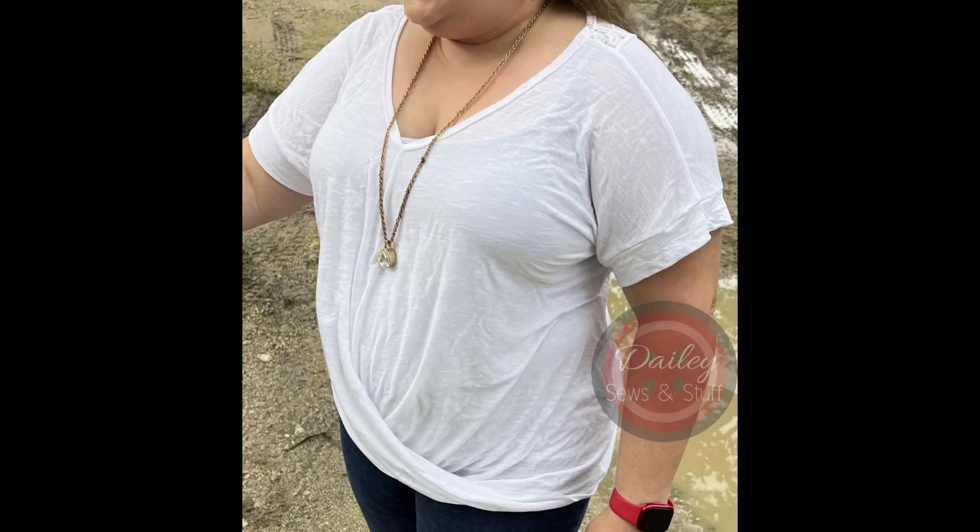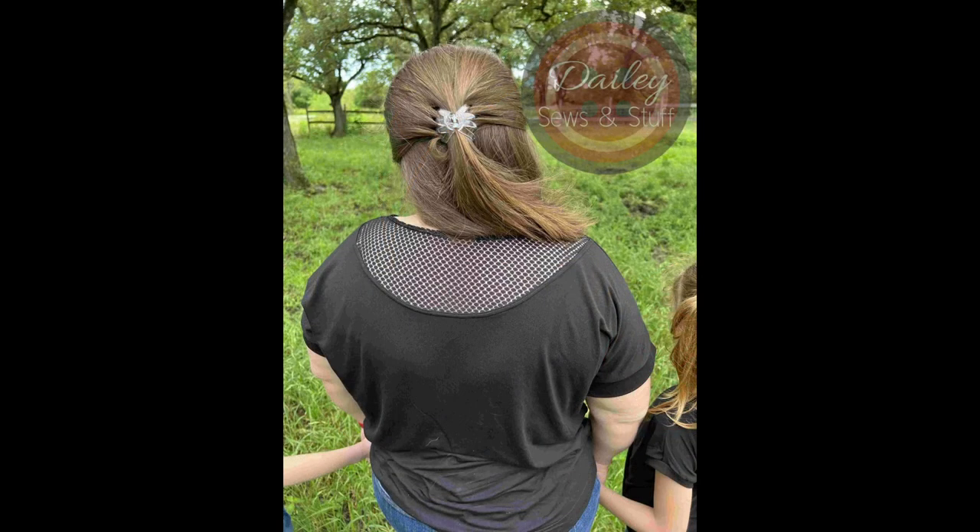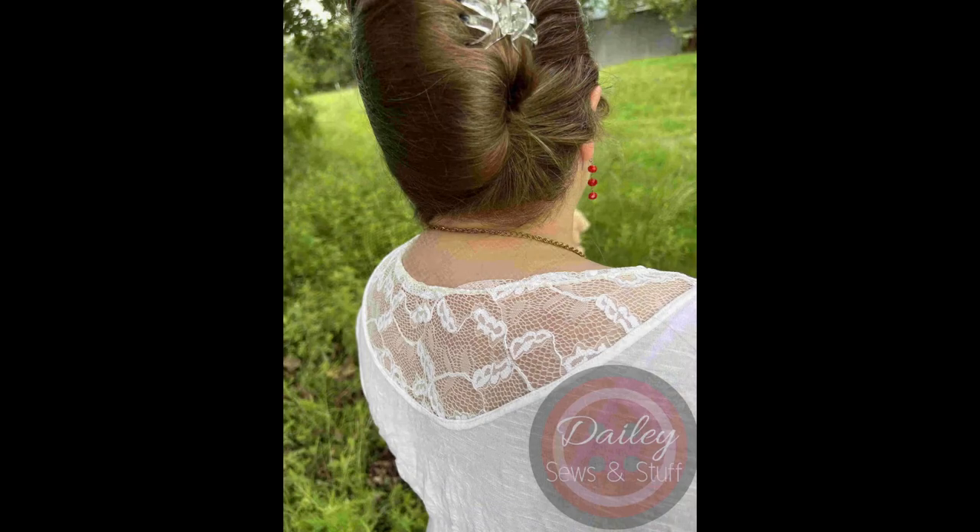This Lotus Blossom top has a bit of a twist to it, and my version also has an inset in the back. I really love this top — this is my second version. The first version you'll see in white in some pictures. I also had the privilege of getting the little girls' pattern to make for my little girls, so you'll see some pictures with all of us.